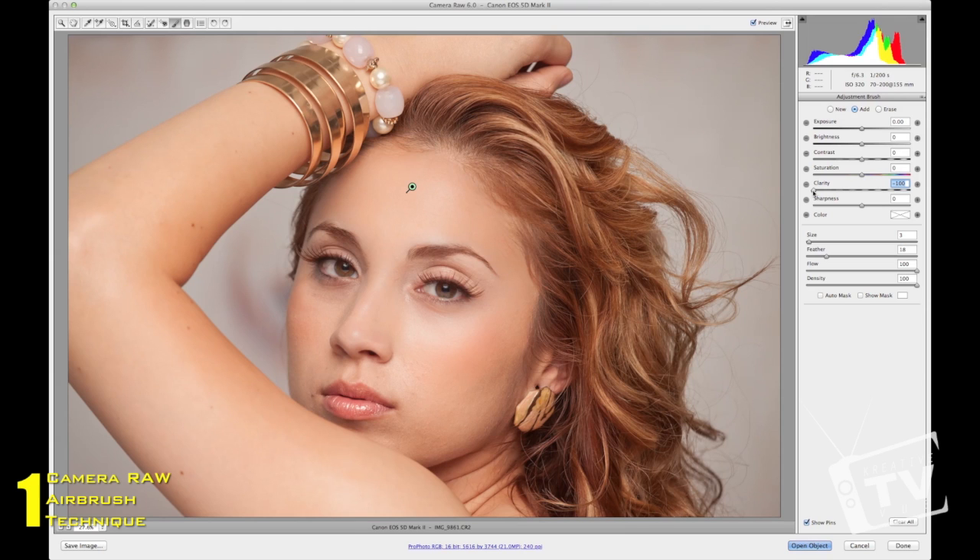Here's a quick tip: the clarity tool in Lightroom or Camera Raw doesn't work as well on dark skin as it does on light skin. The more light you have on your subject, the better this tool works. So there are times you can use this tool and times when you need to try other methods to really soften up the skin. Let's go ahead and close out of here.